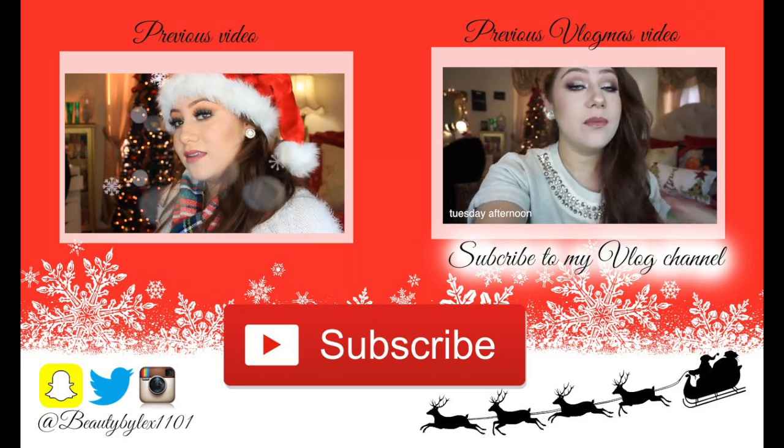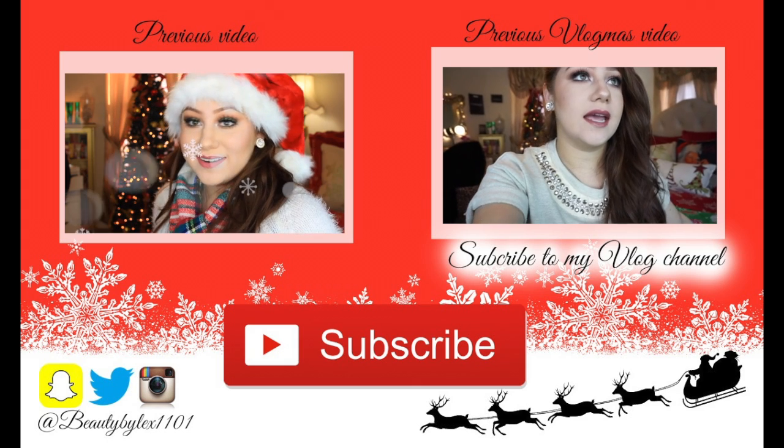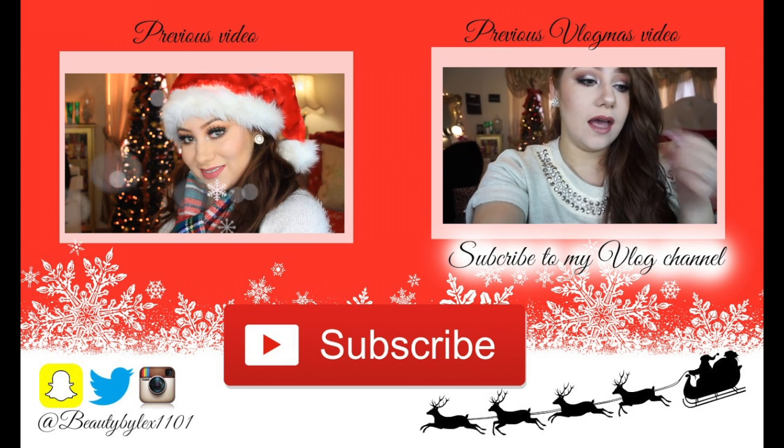Okay, so that is it for the video! I hope you guys really enjoyed it. Don't forget to give me a thumbs up and subscribe to my channel if you haven't already. Follow me on all my social medias linked down below, as well as my vlog channel — I have been vlogging every single day of December for Vlogmas. It is Vlogmas day 21 and I hope you guys have been enjoying it. I will see you guys in my next video, bye!